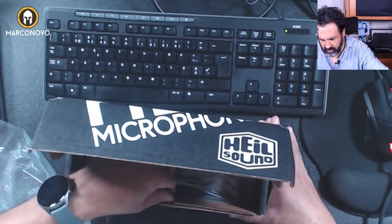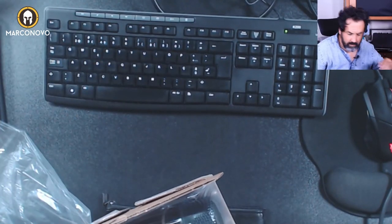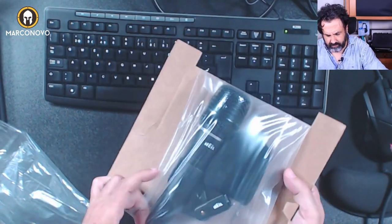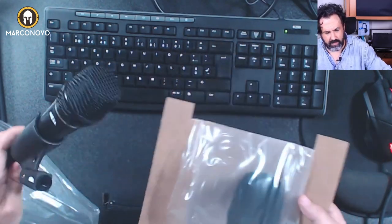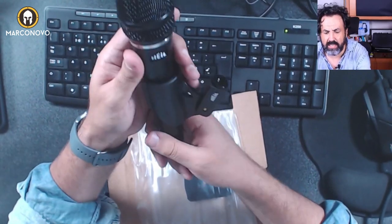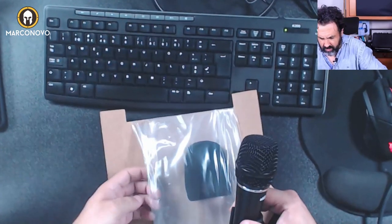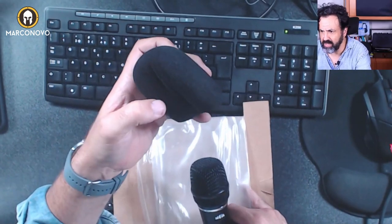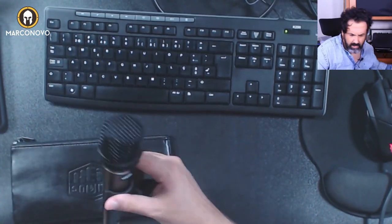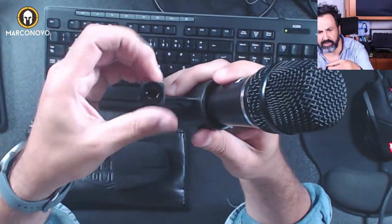And there you go — this is how this microphone looks. It is bigger than the PR22. It also comes with a foam windscreen which could be helpful, and it comes with a clip that has a 5/8 to 3/8 inch adapter.